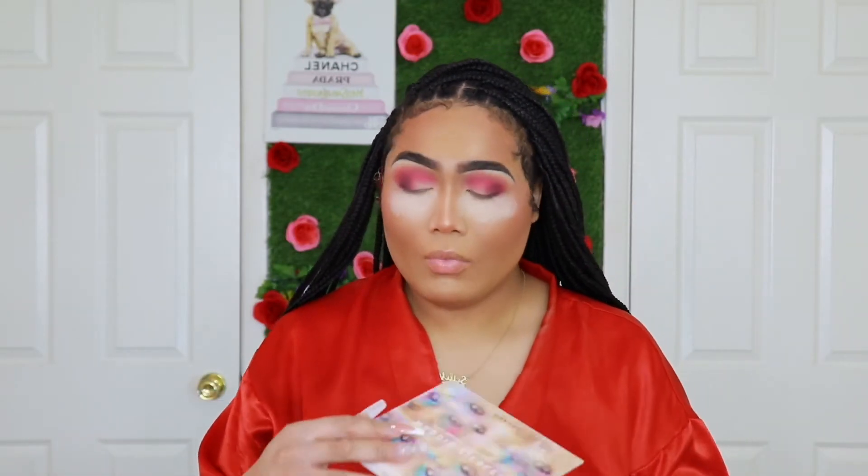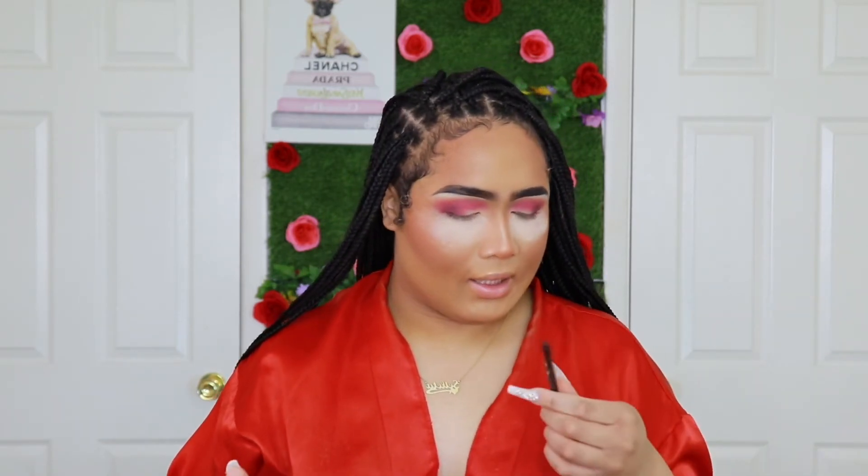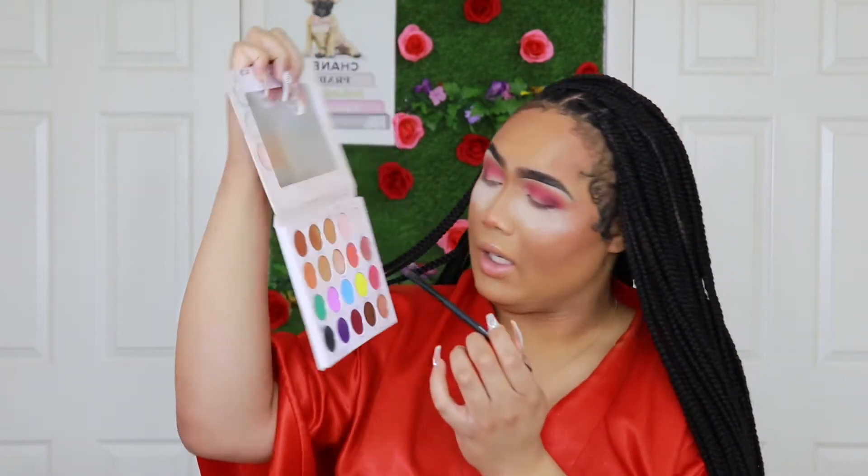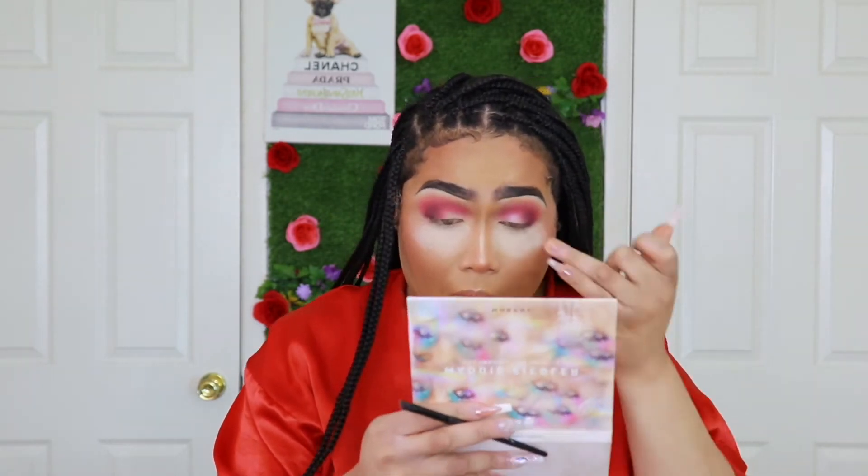Now time for the latest shade. With that same Maddie Ziegler palette by Morphe, I'm going to go in with one of the shimmers — I'm going to combine two of them. I'm going to take this e.l.f. concealer brush and go in with these two shades: God Mom and Dancing Queen. Depending on if this brush gives off the pigmentation I want, I might use my finger instead. Yeah, I'm going to do my finger. I love it. I love that. Now I'm going to do the other eye.